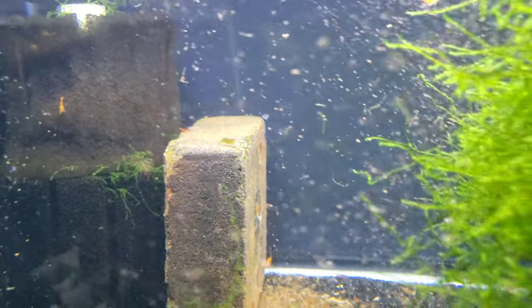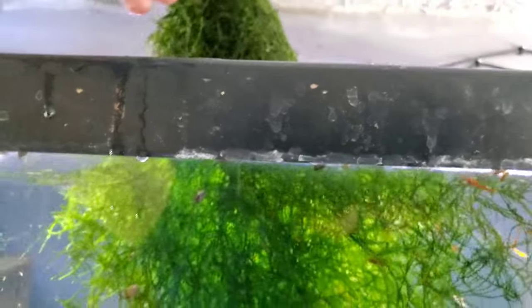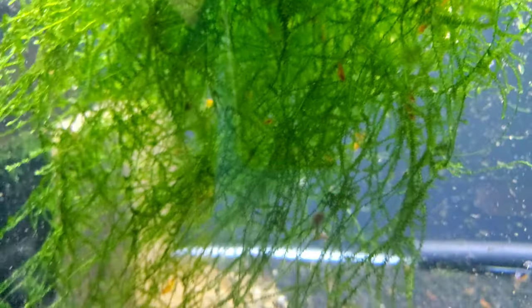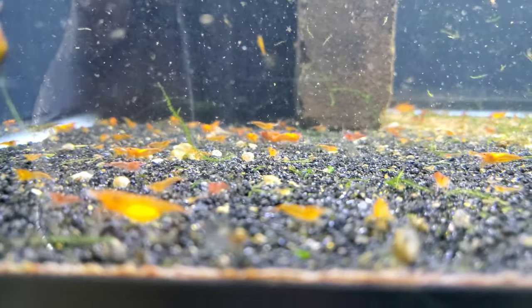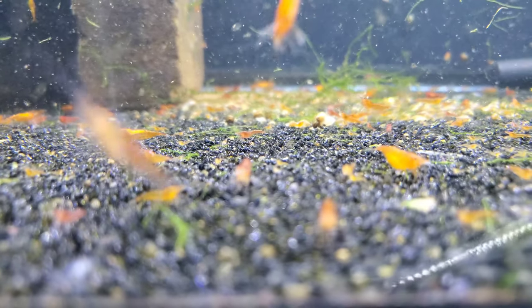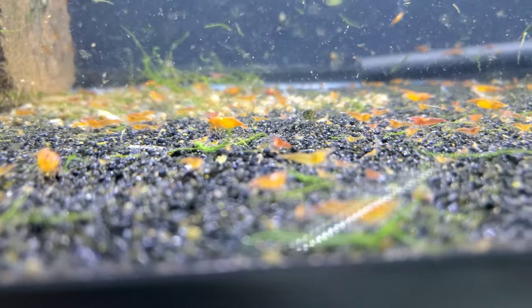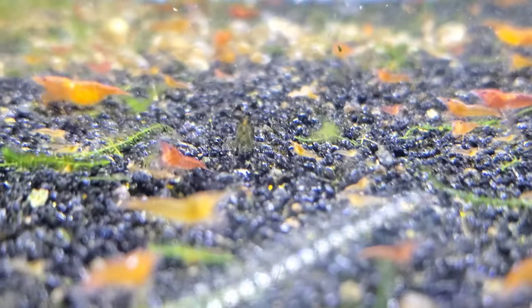Since we're having so many little babies and the population is exploding, we need to go through and get all the little baby shrimp out that are bad so they're not passing on their inferior genetics to their offspring. Now we got all that moss out of the way - let's take a look at just how many orange shrimp are in here. Oh my god. We're going to see what kind of bad ones we've got and I'll explain what we're looking for.